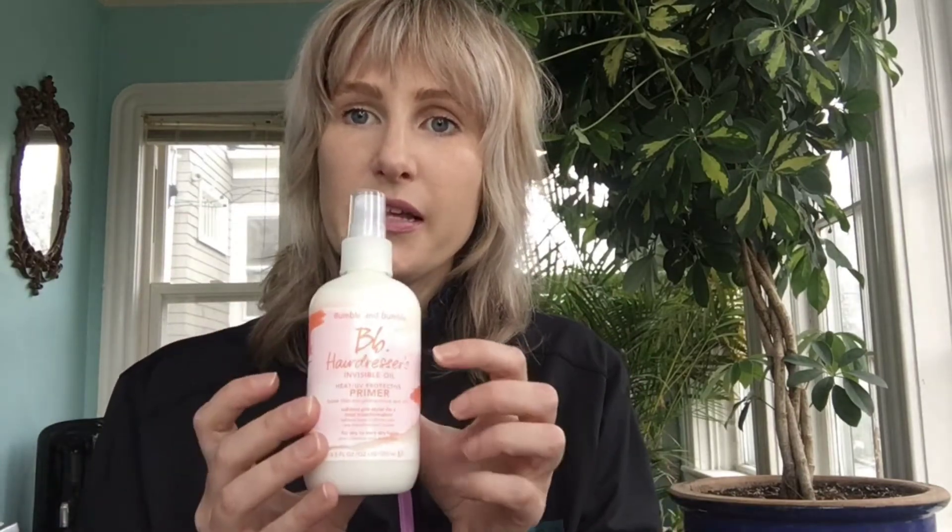The next product within the line is the primer. I will be doing a separate video for all the different primers so we can compare them all next to each other. Within the line, the Hairdressers Invisible Oil Primer — primers are very similar to primers for your face, where they're going to fill in all your pores, make your products work better, last longer, and you need to use less of them.